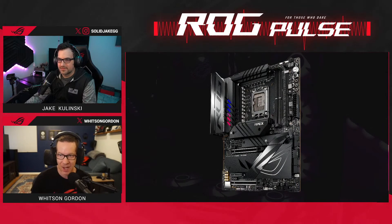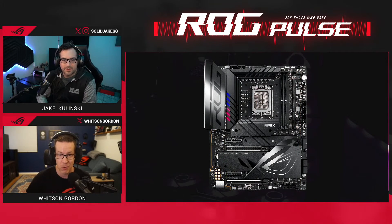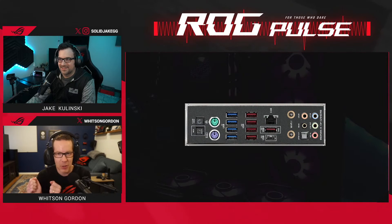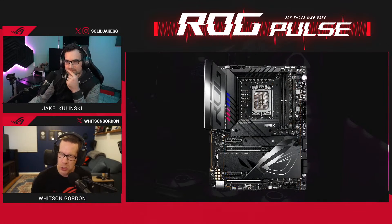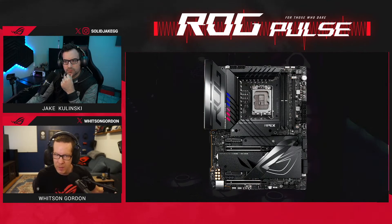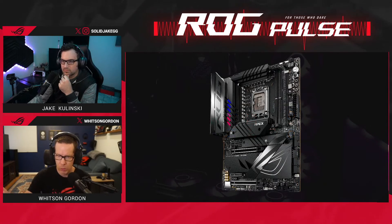Alongside the Dark Hero, we're also releasing the ROG Maximus Z790 Apex Encore — a sweet looking board designed with professional overclockers in mind. Last generation's Apex board allowed our overclocking team at ROG to push an Intel CPU past the nine gigahertz barrier. The Apex Encore brings it home even better. It has an insanely beefy power delivery system for extreme overclocking, as well as an included ROG DDR5 fan kit to keep memory temperatures low when pushing DDR5 to its limits.